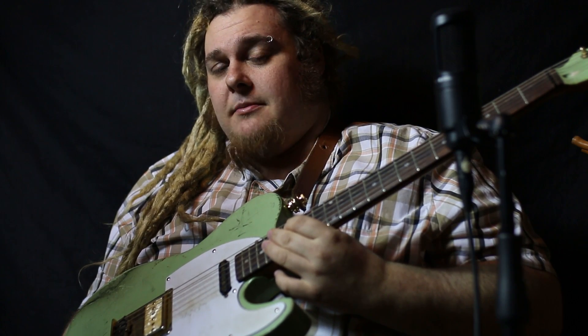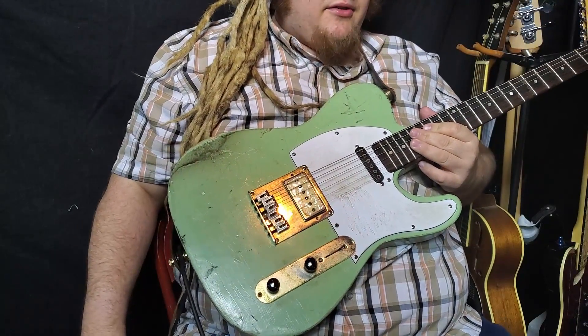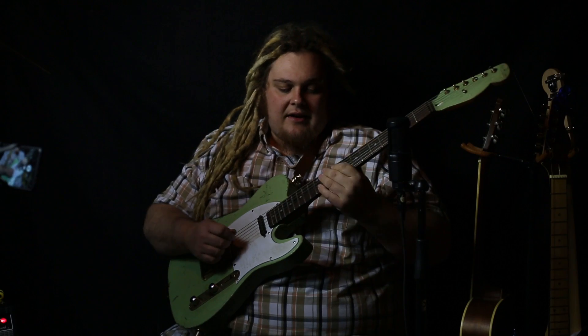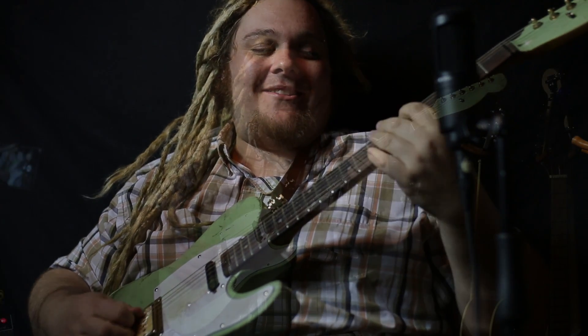This guitar has probably been played the most out of any of my guitars. It was definitely my number one when hosting jam night for quite some time. It just does a lot really well. You can do those spanky, sparkly sounds, but you can also give it some overdrive and get into a little bit thicker territory — or someone who could actually play guitar could get it into thicker territory.